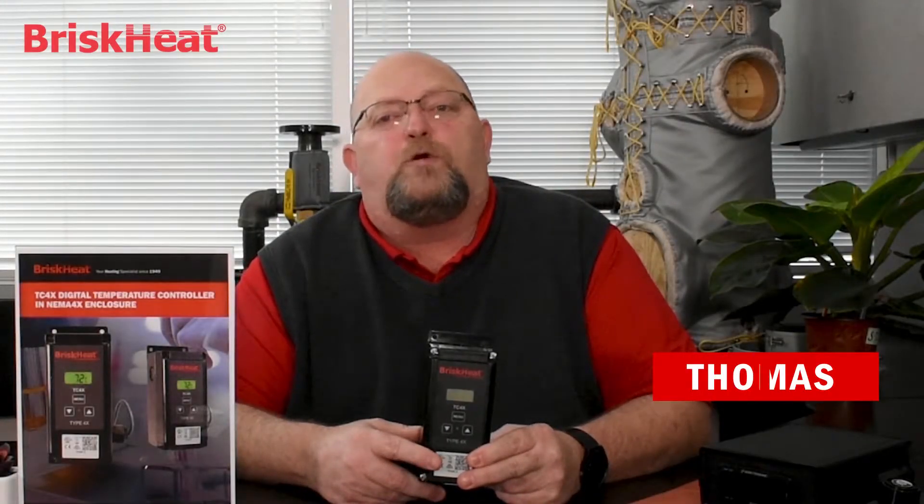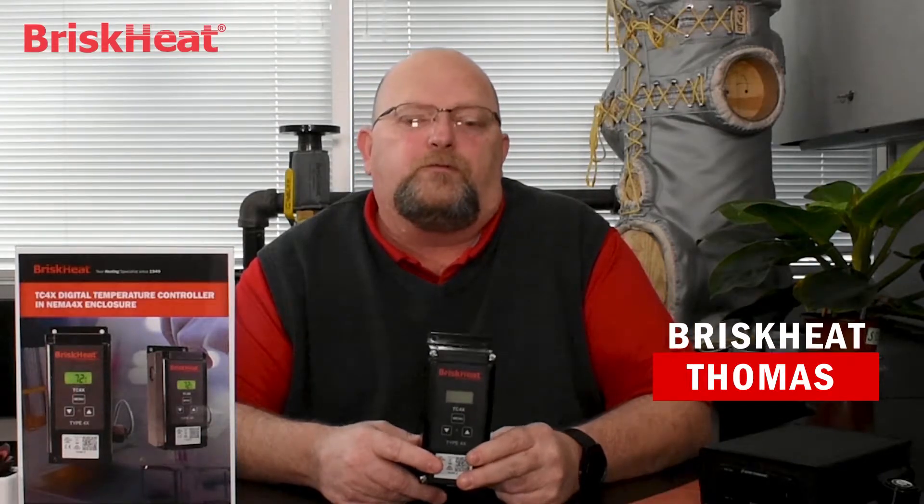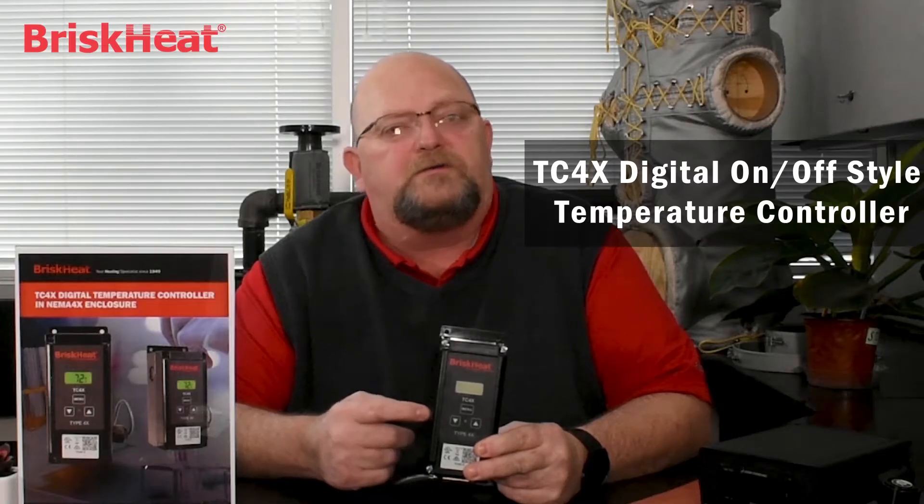Hi, my name is Thomas with Brisske Corporation. On today's product overview, we're going to discuss the TC4X digital on-off style temperature controller.